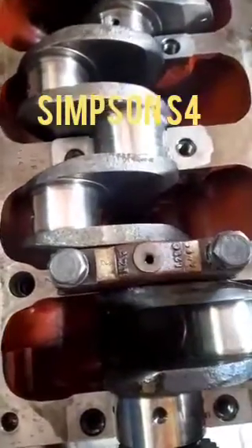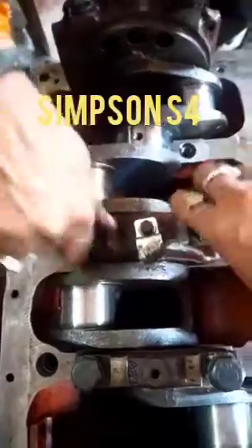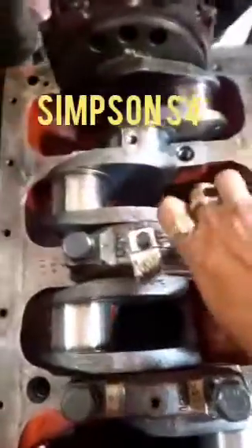Hi friend, today I will show you how to fit the main bearing cap into the cylinder block. This is a live video. The engine model is Simpsons S4. I will also show you how to fit the main bearing cap — a number has been punched on the block as well as on the main bearing cap, so we can fit them one by one to the crankshaft.